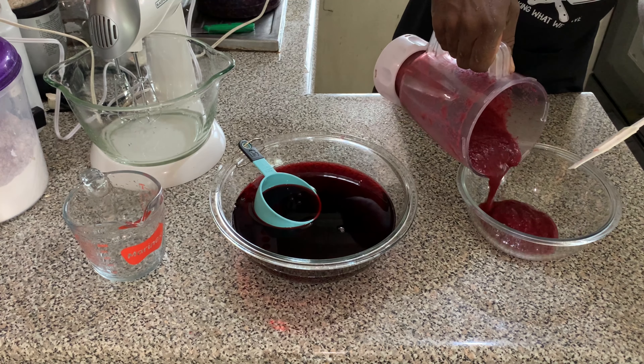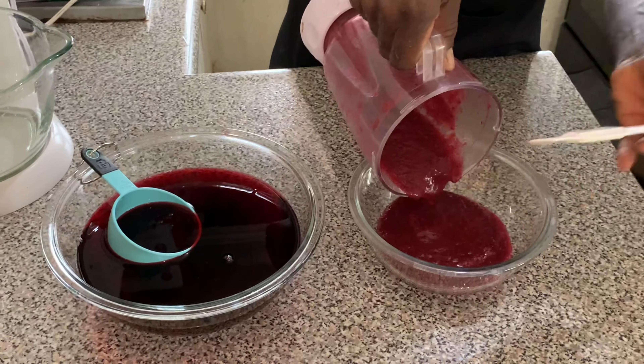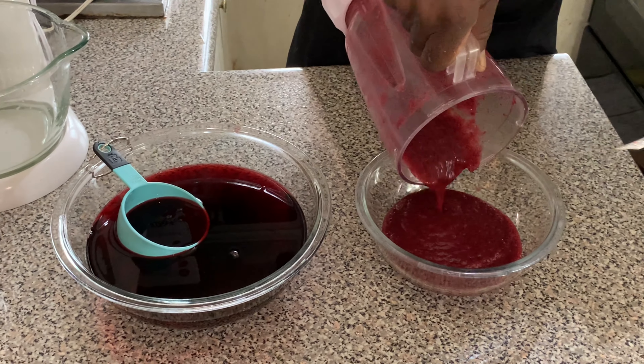Look at this — our sorrel puree, with a very vibrant color.